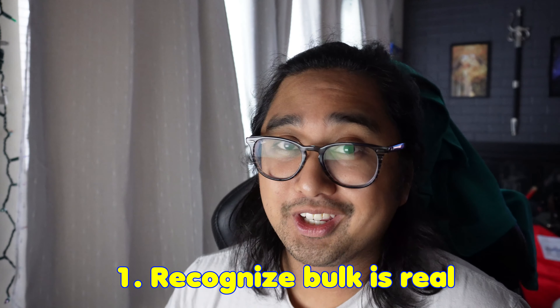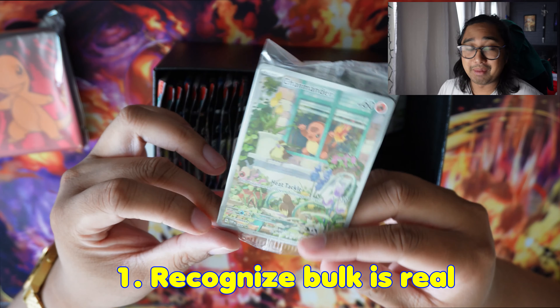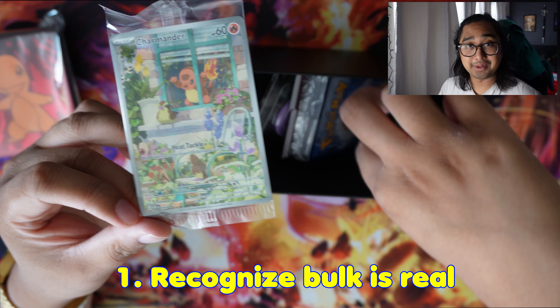Let's start with number one: recognize bulk is real. What I mean by bulk is the amount of cards and packaging you get left over. You'll have a lot laying around — speaking from personal experience.